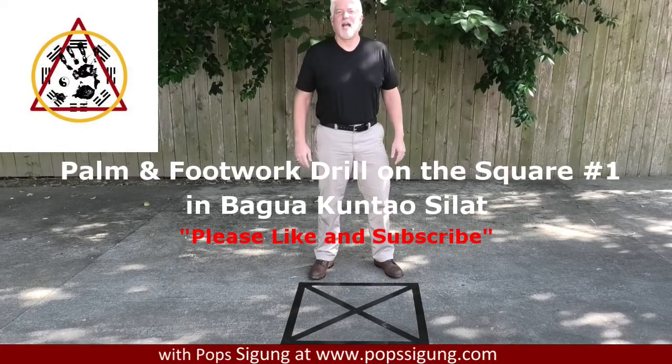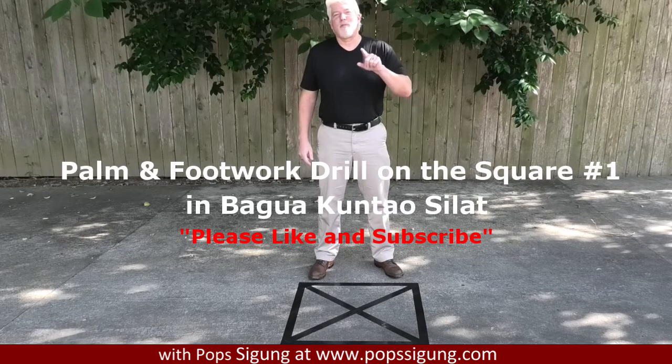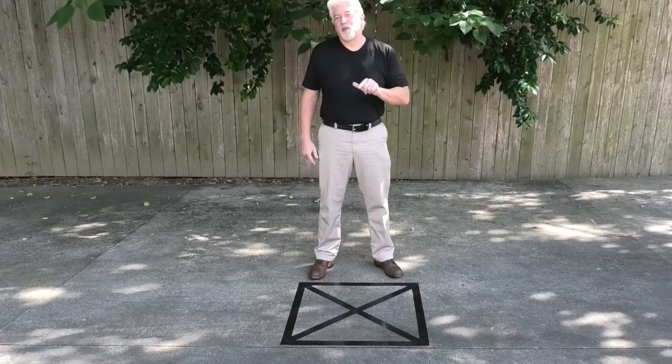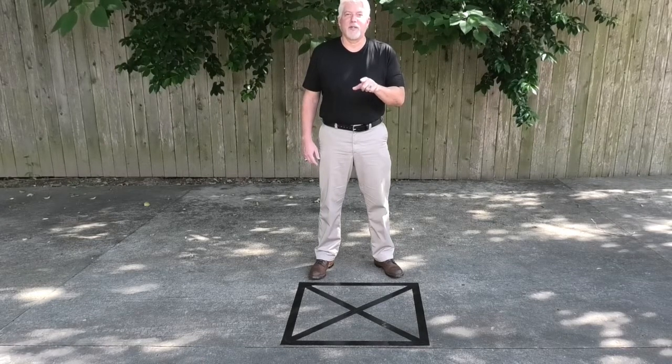Hello, I'm Pop Siegel and welcome to my channel. Today I'm going to show you our first drill on the square, or kotak. This is a palm and footwork drill on the square. I'm going to show you the basic way to practice it and the intermediate way to practice this particular drill.